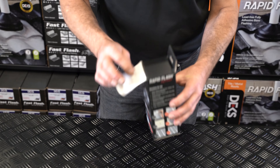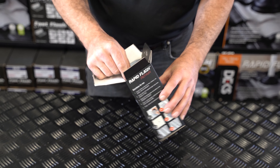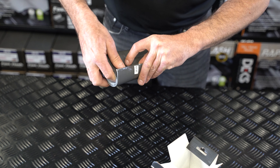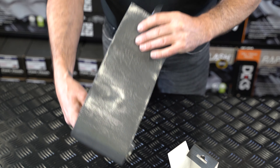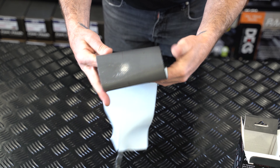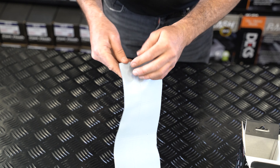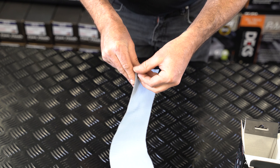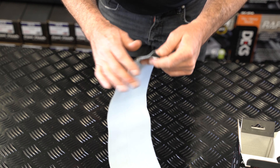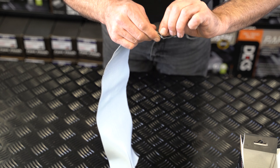This is our rapid repair product. It's a nice neat little strip of fast flash, so it's great for patching tiles or repairing holes in tin. It's fully self-adhesive, so it'll stick to almost any surface you can think of. And this is the gray color.